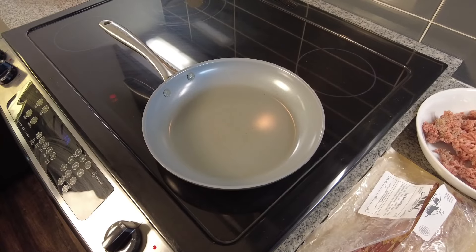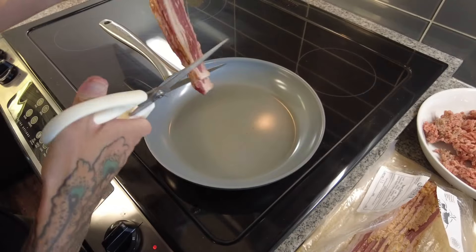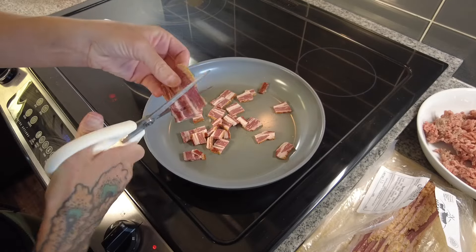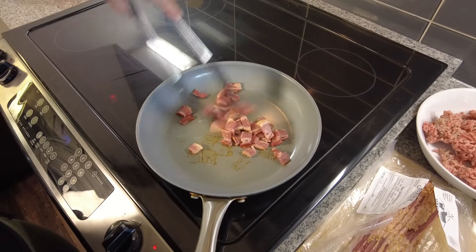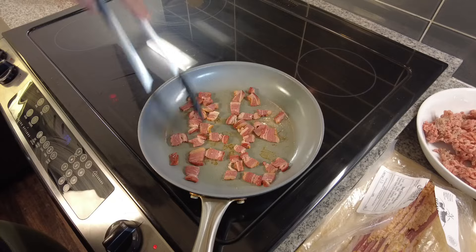The next meal I find myself making a lot are bacon burger bowls. I'm starting here with some bacon that I got from the farmers market. This is actually beef bacon, so it's a little bit leaner than what I'm used to, but you could use regular bacon or some pork belly. I'm just cutting it up and frying it in my pan.